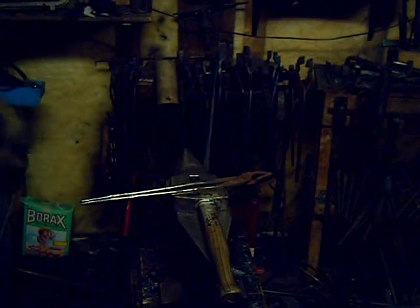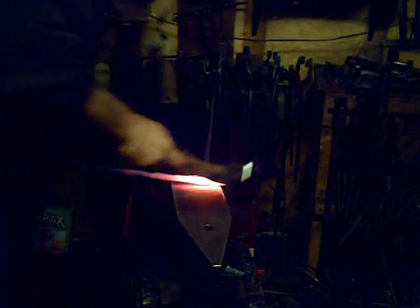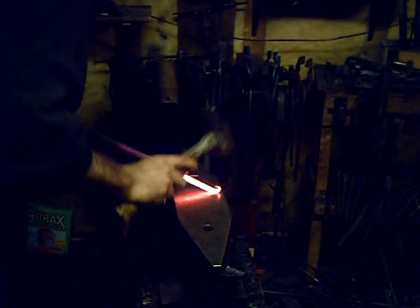To keep the length of the video down, I've had to omit several heats throughout the sequence. I've created my point, and now I'm making a curl on the end, working over the far edge of the anvil back towards myself — a small, delicate curl.